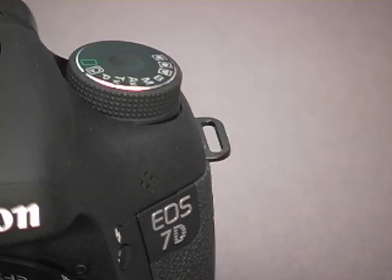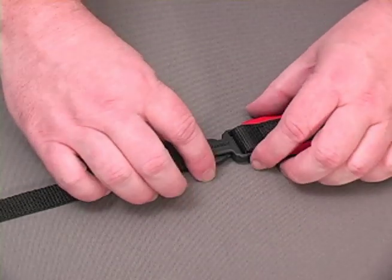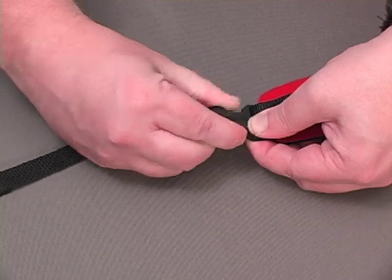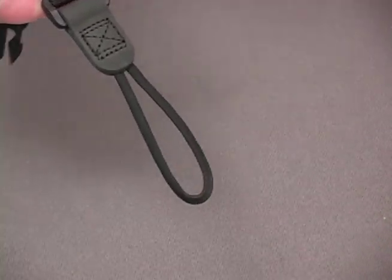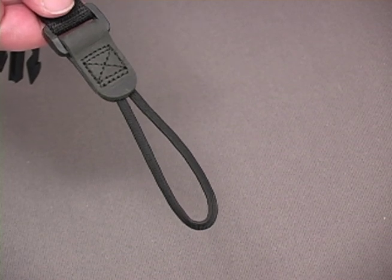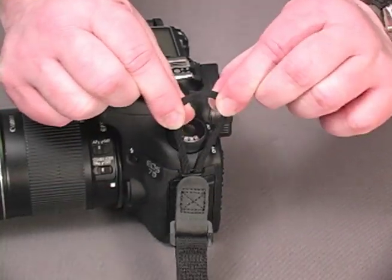It's especially well suited for gear that has tighter connection areas. To apply it, simply squeeze the side releases on the quick disconnect to separate it from the pad. The loop is made of an incredibly strong tubular nylon parachute cord. Run the loop through your gear's connection area.